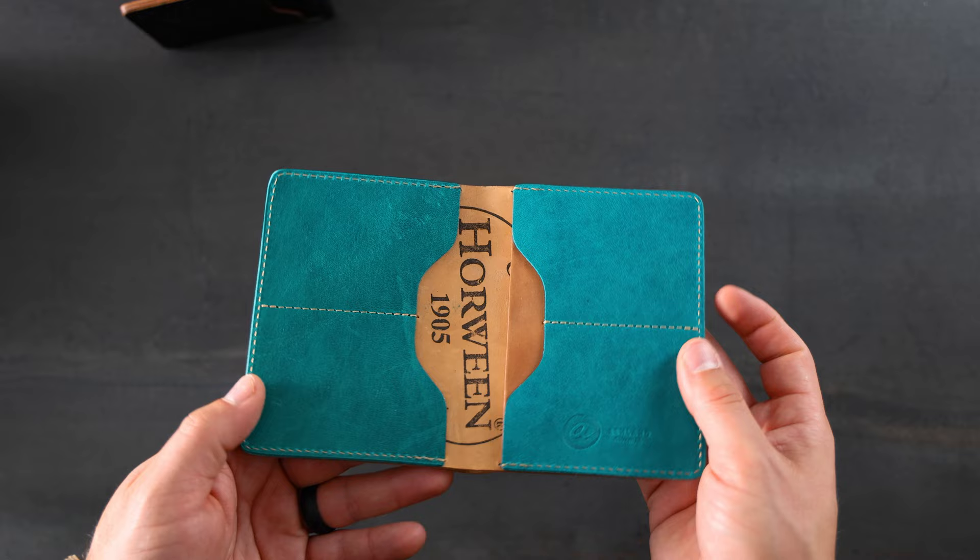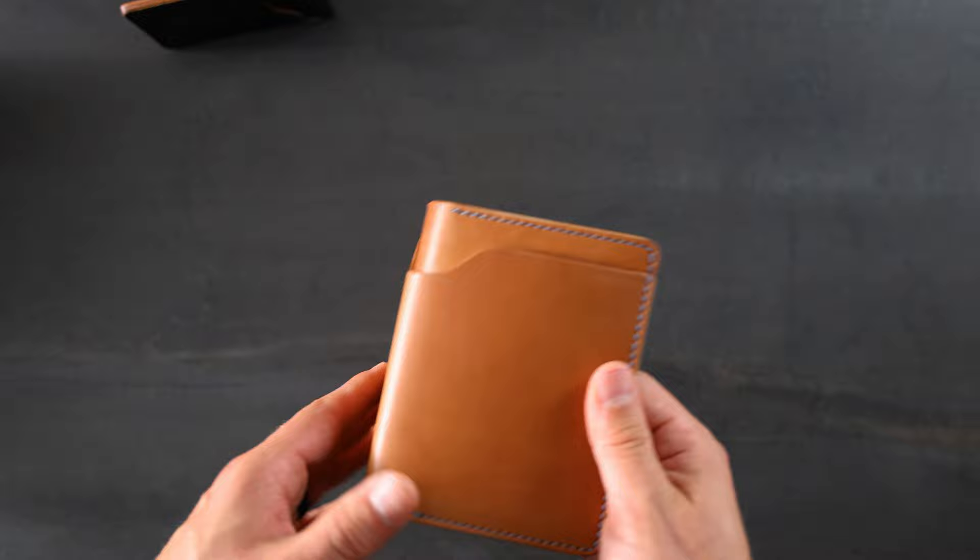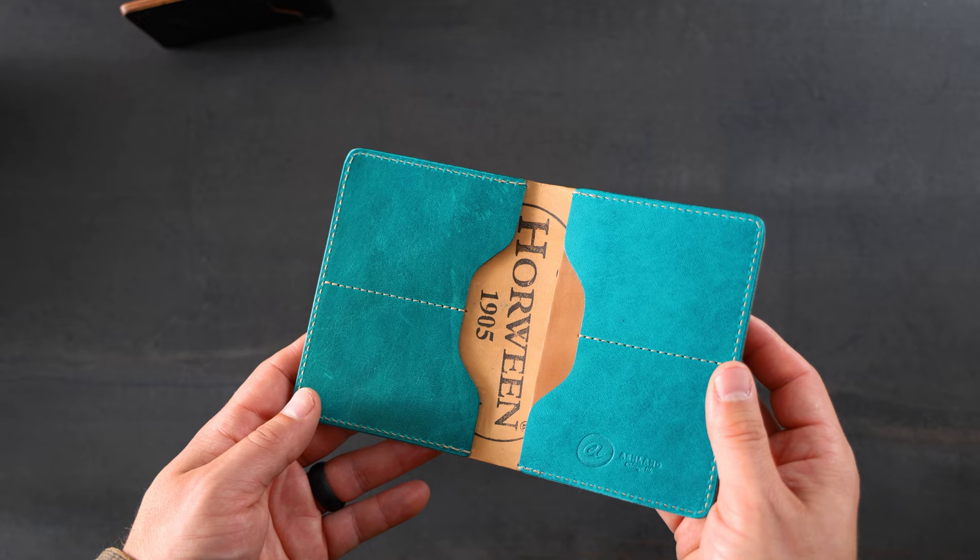I wanted to mention — if you want a custom wallet from us, just send over your dream wallet to info@ashlandleather.com. My brother Matt will help you out there; he can give you a quote and let you know what leathers we have available. The best way to start would be just to send him what your dream is.